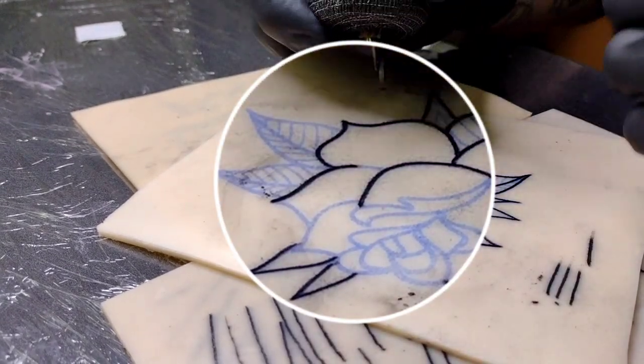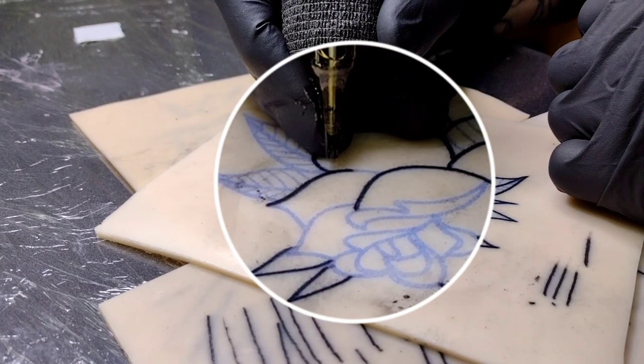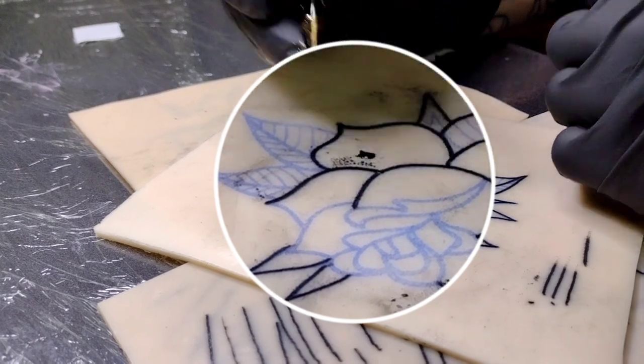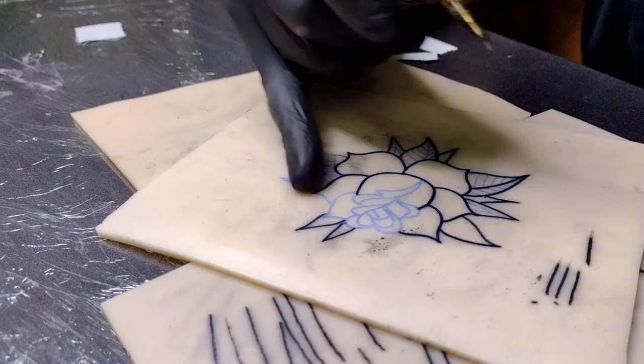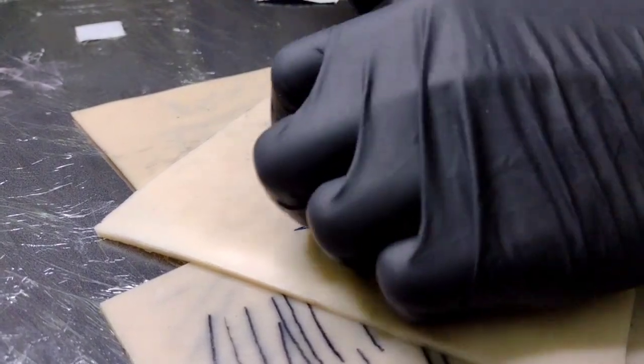Once you get uncomfortable, just pull it out and come in behind here. Just remember guys, we're always going for progress, not perfection.